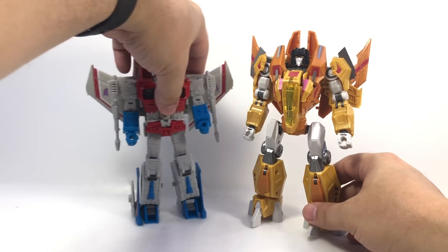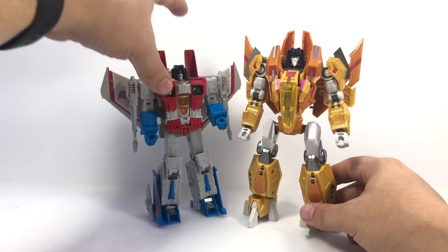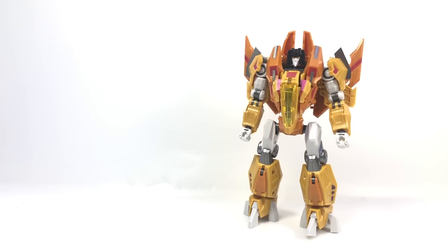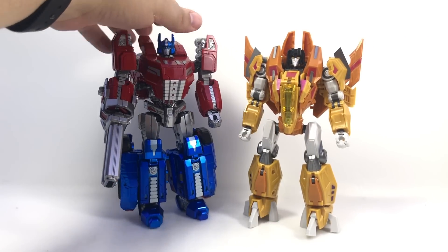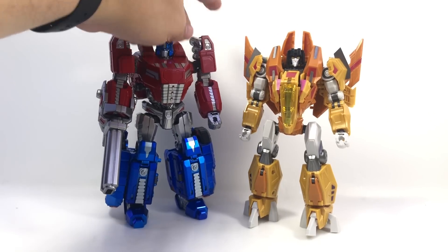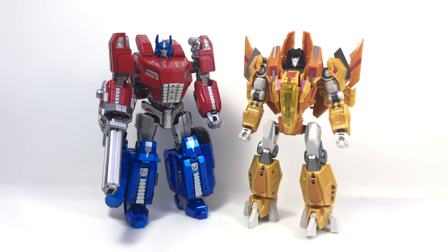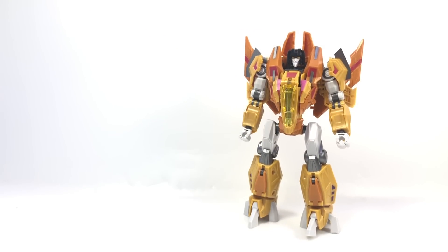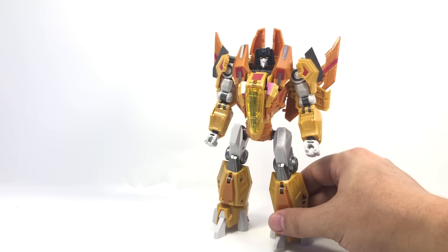For size comparison, here he is with Voyager Earthrise Starscream — he's a little bigger than Voyager. And here he is with the Planet X Jupiter metallic version. I have managed to secure a non-metallic version and am looking forward to that. But there is Planet X Syneclus — I dig him. He's really cool. Also orange.